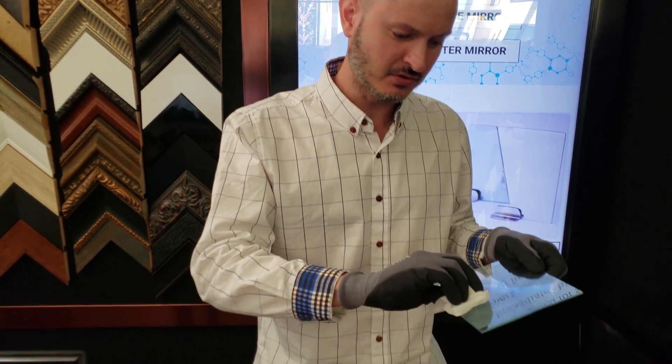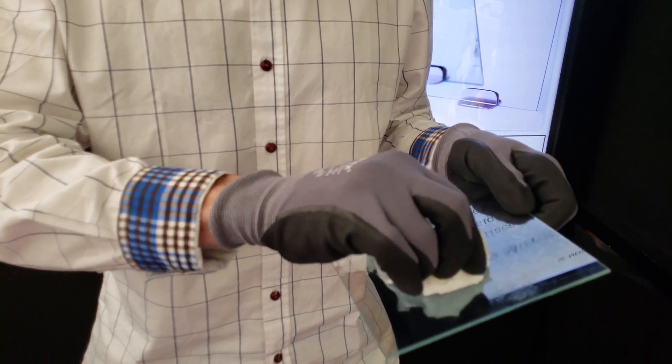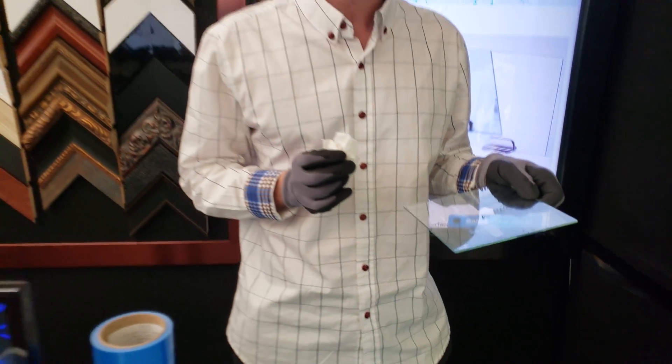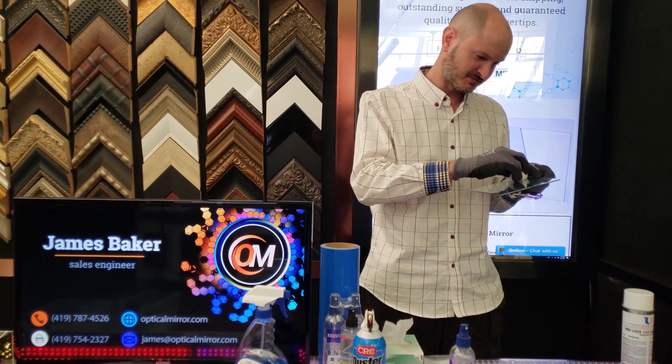Just like so, turn the cloth. One of the things I really like about Kim Wipes is that they're disposable, so you don't have to worry about the accumulation of scratchy particles between uses.